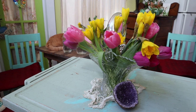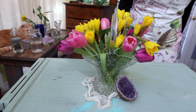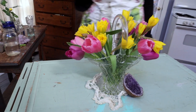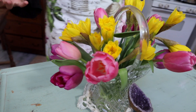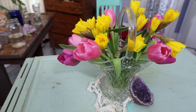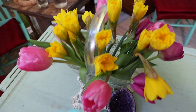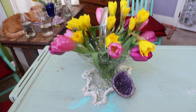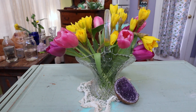Beautiful. And as you're working with the flowers, acknowledge them — acknowledge their beauty. As soon as you say it you're feeling it, and they're healing you with their beauty. They're nature's natural healers. Spring in a crystal basket — doesn't really get better than that.